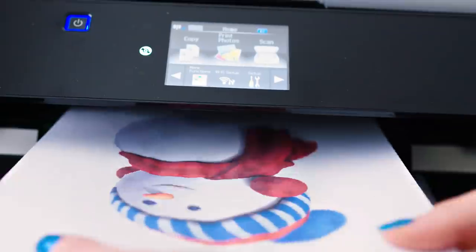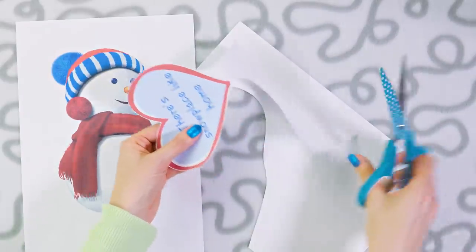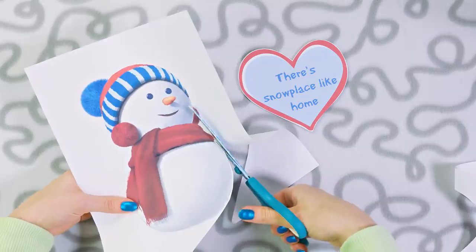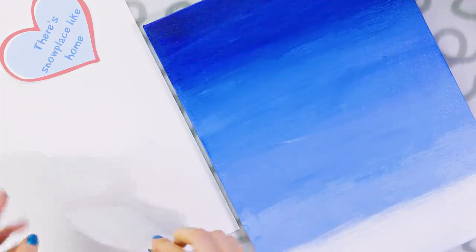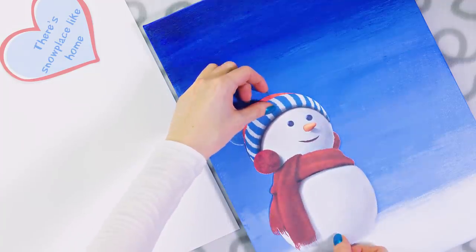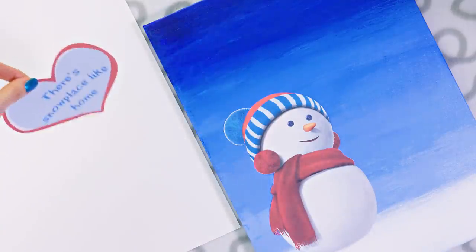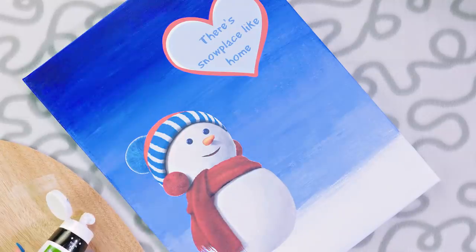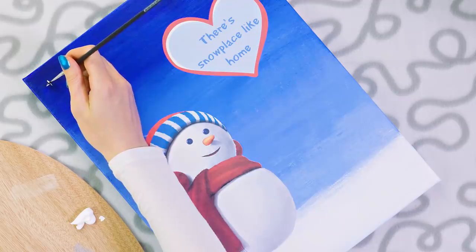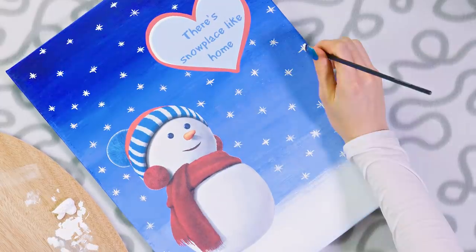Now it's time to print out the quote 'there's no place like home' in a big heart, and we also need to print out a snowman. Cut the heart and the snowman out — how cute is he? Apply some glue on the back of the snowman and the heart and stick them on the canvas. You can of course be creative and instead of the snowman print other pictures like a house, a Christmas tree, anything you like — the options are endless. To make this wall art extra wintery, draw a lot of white snowflakes all over the canvas using a small paint brush.